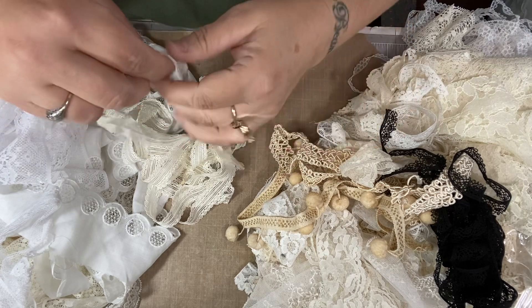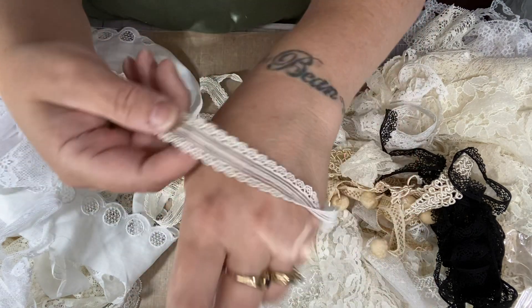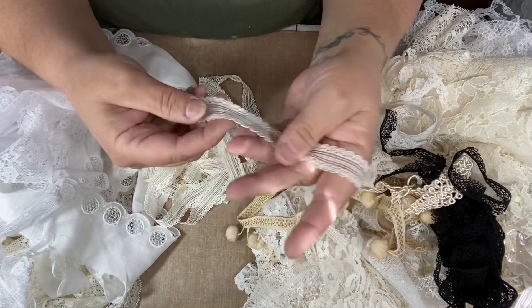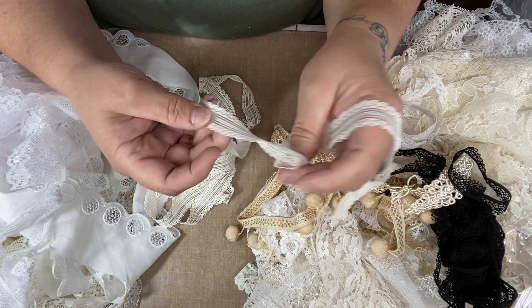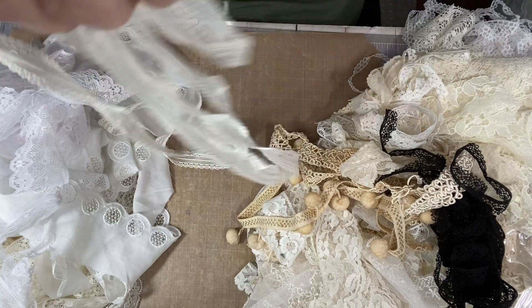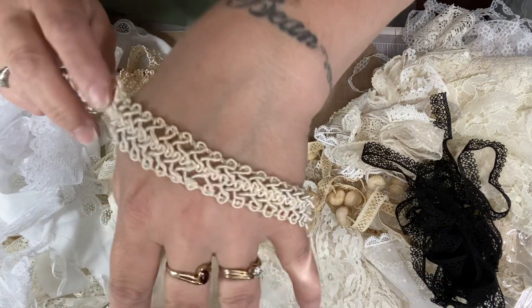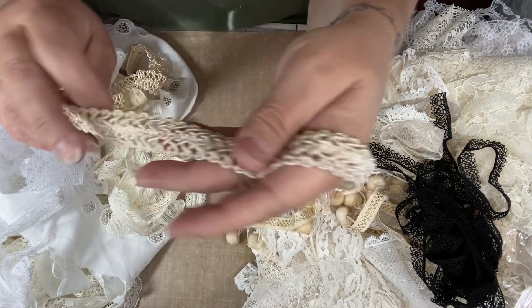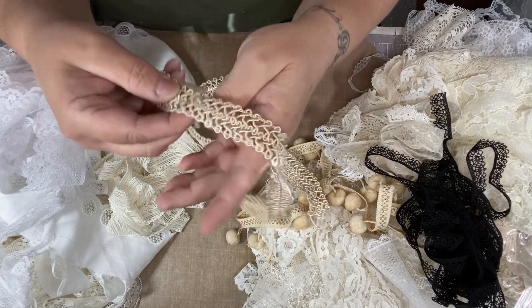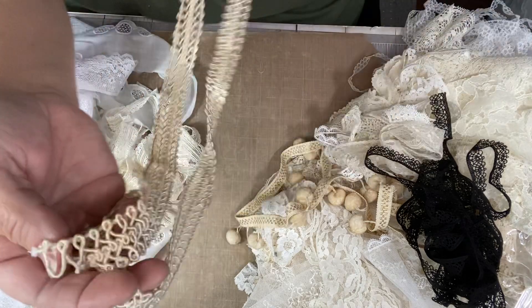I got this one and it looks vintage to me too. It's a cream color and there's probably maybe two yards. I got that. This is really pretty — it's like a braided, kind of like a braided crochet maybe. It's a little thick and it's probably about a half a yard there.